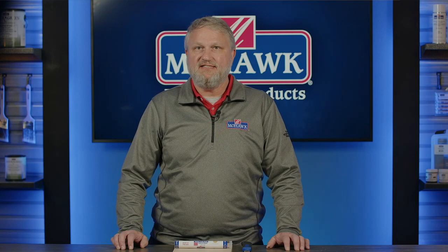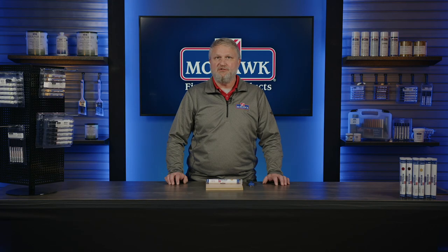Today we're going to talk about our epoxy putty sticks, which allow you to restore, rebuild, and repair all kinds of wood and other hard surfaces. These quickly cure to a durable permanent state to allow sanding, drilling, staining, and general finishing after just 20 minutes.